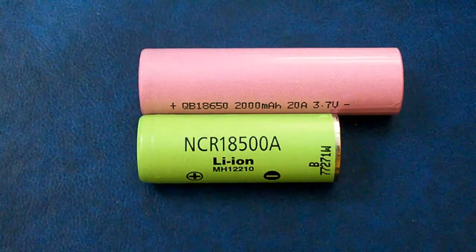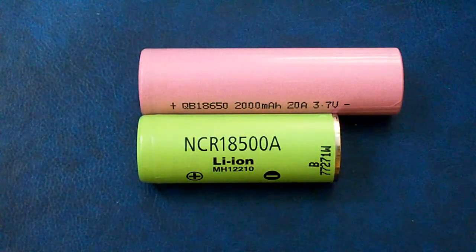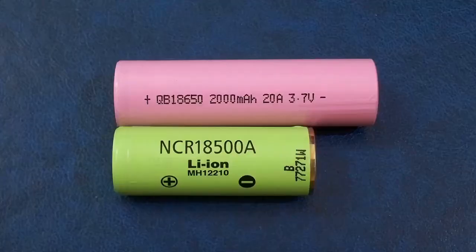The NCR18500A is one of the best cells of this size, but before passing to the results of the capacity tests, let's take a quick look at my equipment and testing conditions.